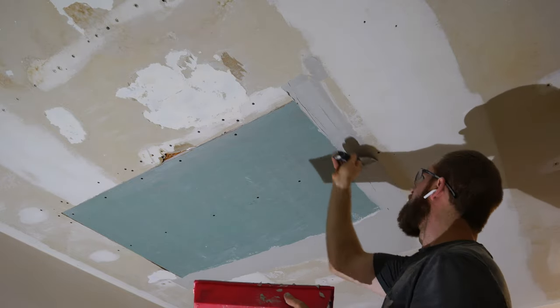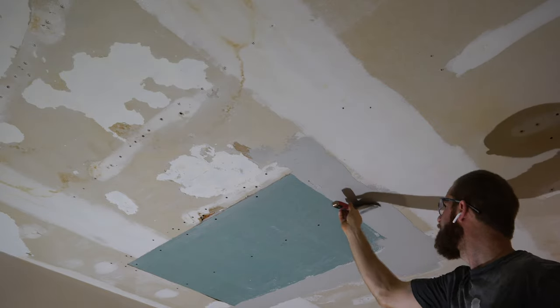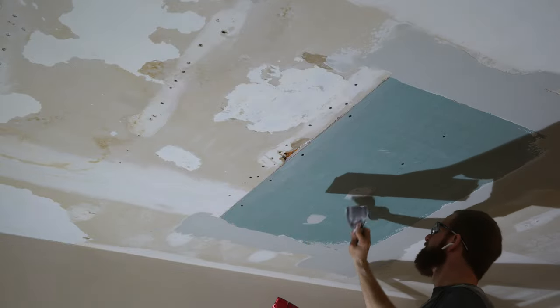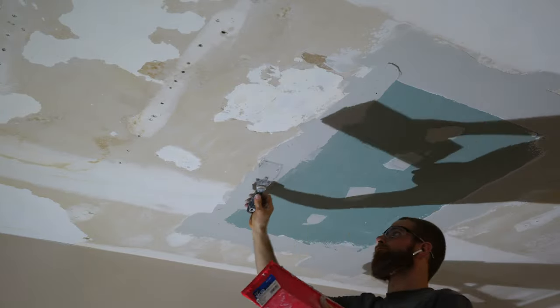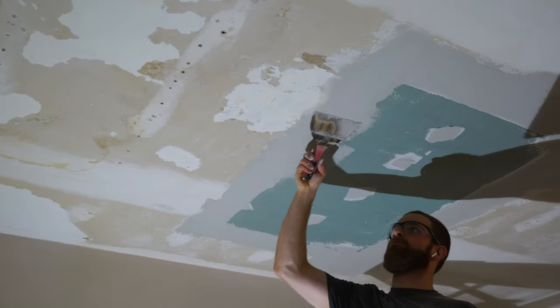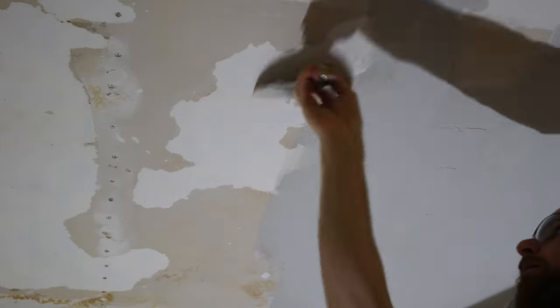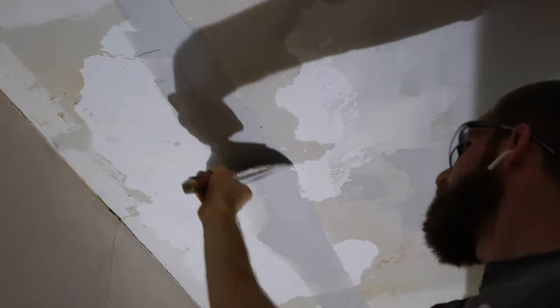I recommend using mesh tape that infuses with the drywall mud — the brand I'm using is fiber tape. Finish by lightly coating the top of the tape with a thin layer of mud and feathering it out. You can also cover your screw holes with a thin layer of mud. For uneven areas that aren't a joint, simply skim coat a thin layer of mud across those uneven surfaces. After the initial layer of mud is fully dry, skim coat over the entire surface, then lightly sand areas that aren't completely smooth, and clean off all the dust before painting.